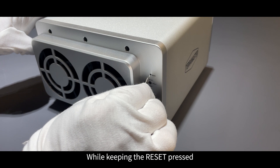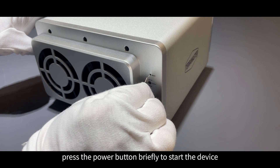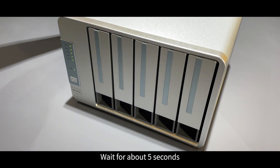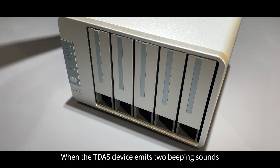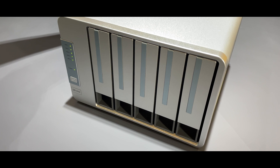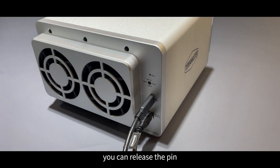While keeping the reset pressed, press the power button briefly to start the device. Wait for about five seconds. When the TDAS device emits two beeping sounds, it indicates that the RAID has been successfully created. At this point, you can release the pin.